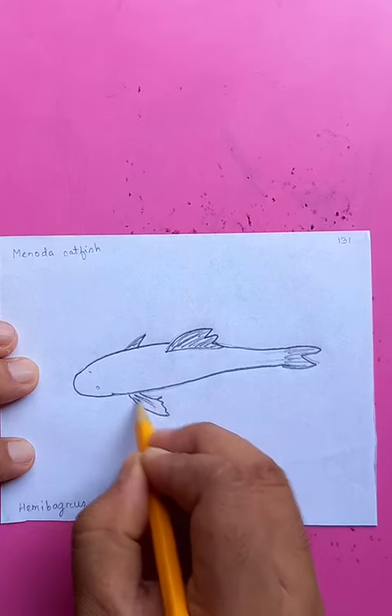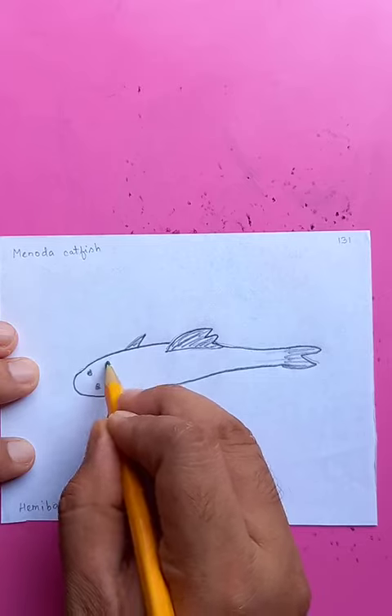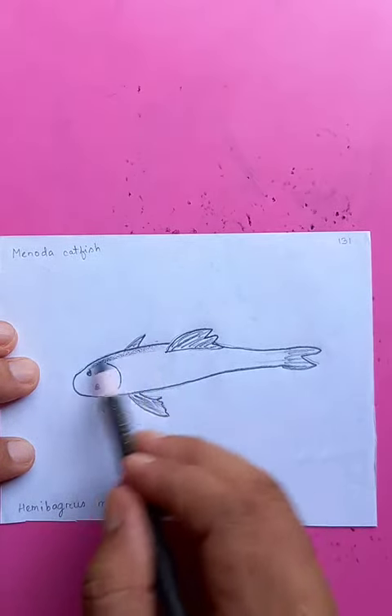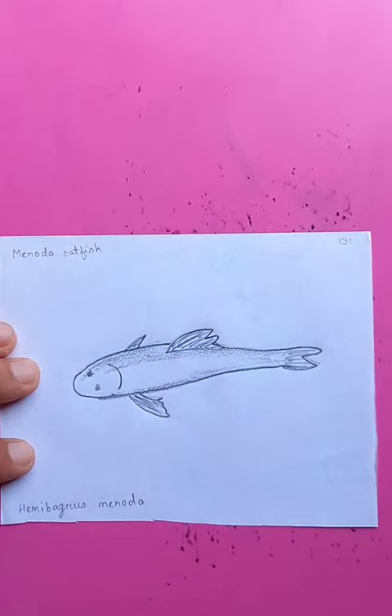This is the eye and top of the head. Awesome — adding a little bit of color on the side just to show the visual 3D effect.